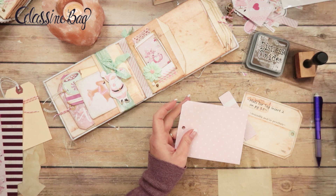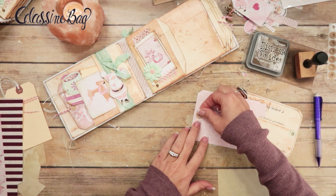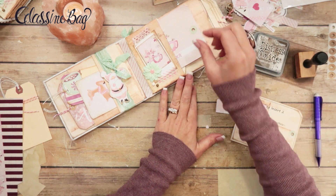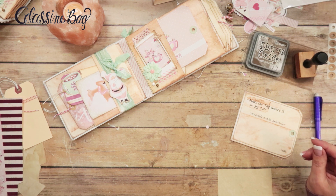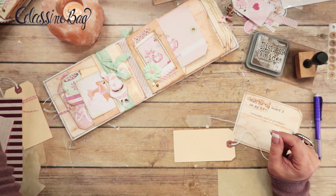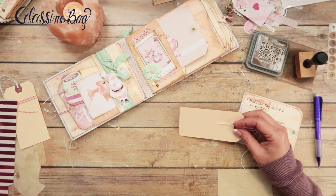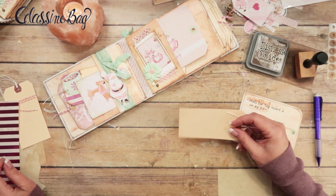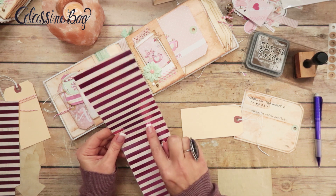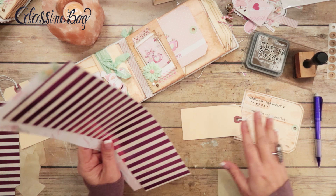On the back I'll do brown ink, then I'll use another shipping tag. I have some large cut-off pieces from where we cut 12x12s down to 8.5x11 to fit through the printer, and I grabbed those because we're going to use those on these tags as well. I think for this one I'm going to put this piece down here and then cover the other edge with the other part of it. First I need to take the string out of the shipping tag.